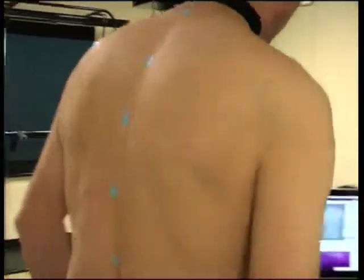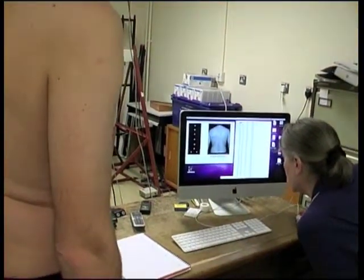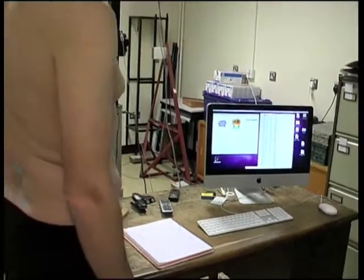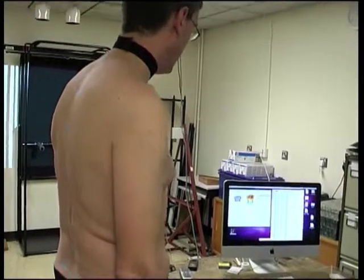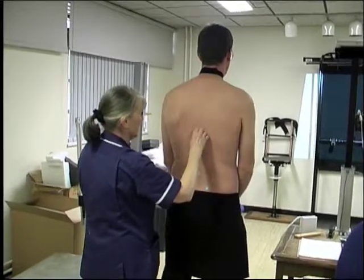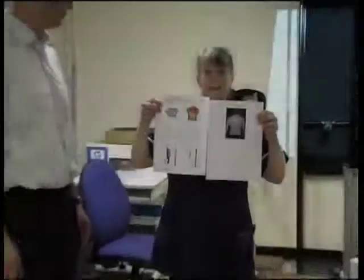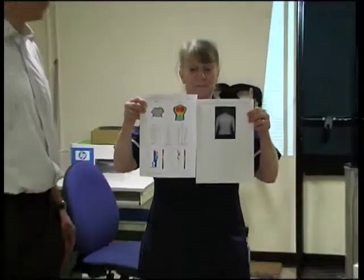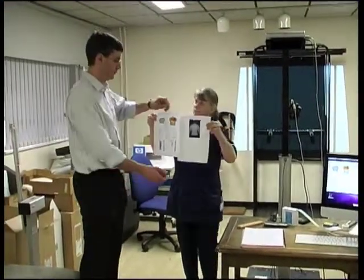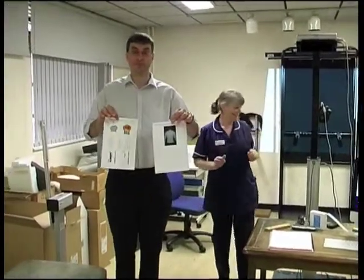If you want, you can watch the analysis. We confirm that the stickers have been located correctly, and then the computer calculates the clinical values and stores all the data in the database. Then we remove the stickers and you can get changed into your normal clothes again. These are the results sheets — you will be given a copy to take home with you. The whole procedure is normally carried out in about 10 minutes.